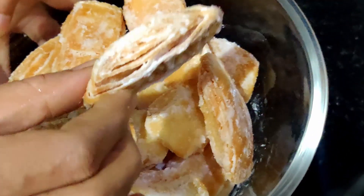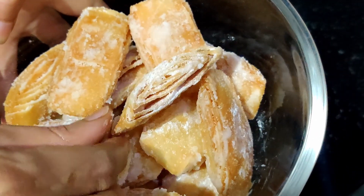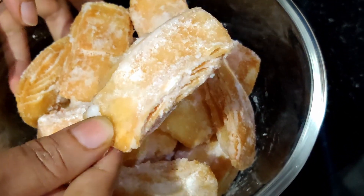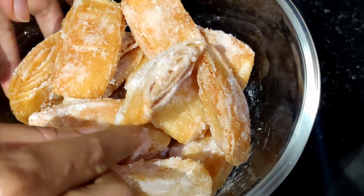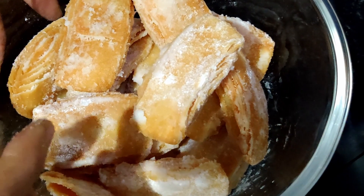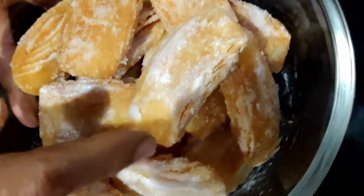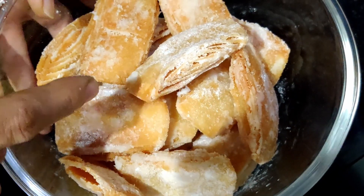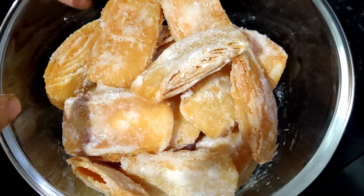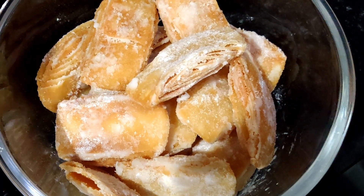It is very easy to make it. It is crispy. We can do it in the pan. I have to put it in the pan. If you want to make it, please click like and subscribe.